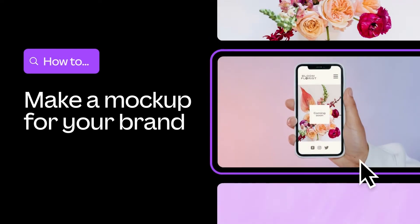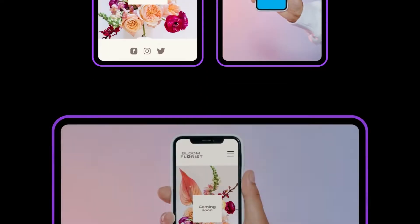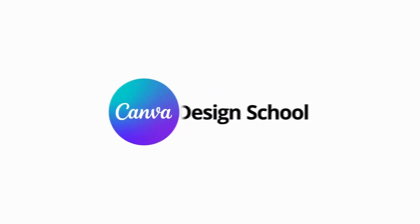Want to see your new brand or product come to life? We've reinvented smart mockups in Canva. Let's learn how to get the very best out of it.